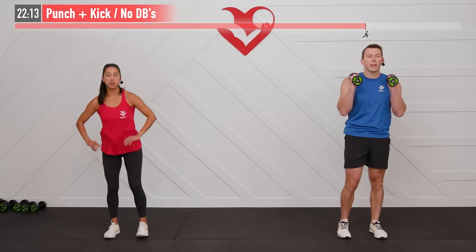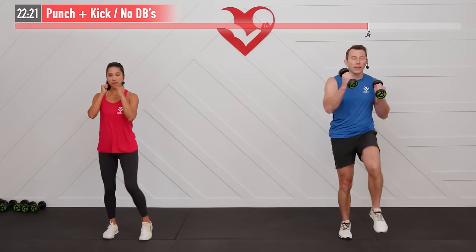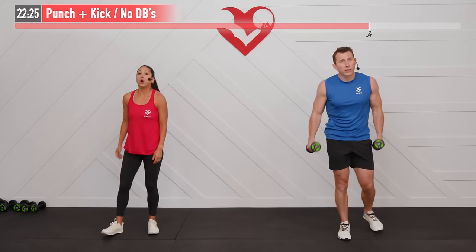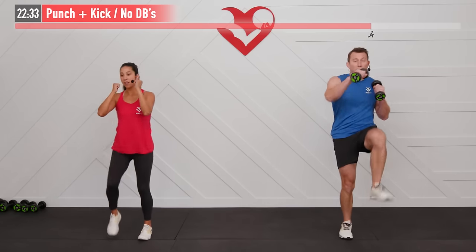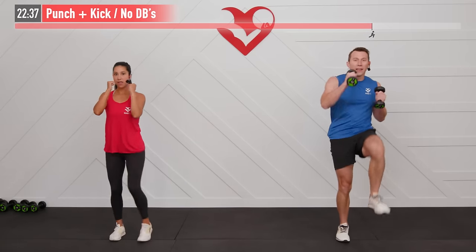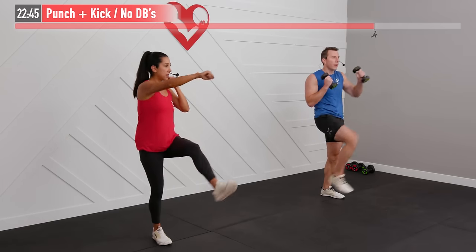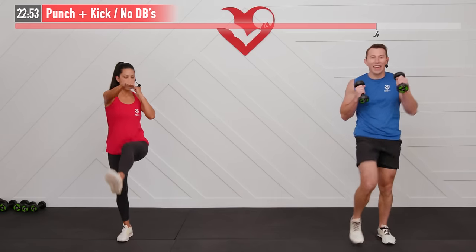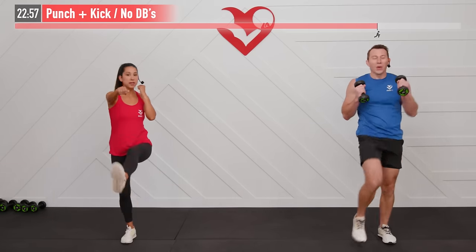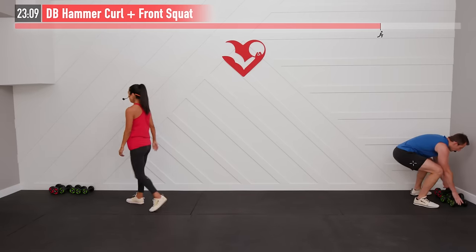No dumbbells needed here — hands at your chin. Punch with your right arm and at the same time front kick with your left leg. Then alternate: left punch, right kick. Hands come back to your chin after every repetition. You decide how high you want to kick depending on your comfort level, flexibility, and balance. Keep moving — intensity here, don't stop. Every punch and kick is getting you closer to your goals.